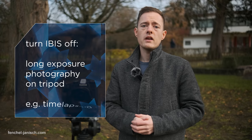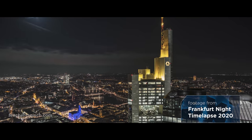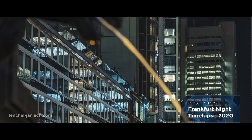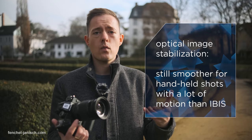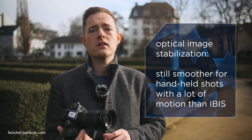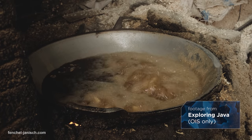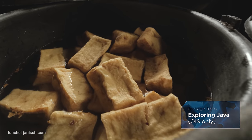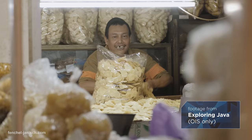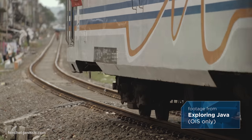For long-exposure time-lapse photography, it also makes sense to turn off IBIS because if you expose for a couple of seconds, the sensor will move around and create a blurry image. Something else to consider: if you shoot a lot of handheld video, you might want to stay away from IBIS and instead use zoom lenses with optical image stabilization, because right now most OIS lenses will still give you smoother results, especially for handheld shooting with a lot of motion. It's just a matter of time until IBIS gets as good as OIS.